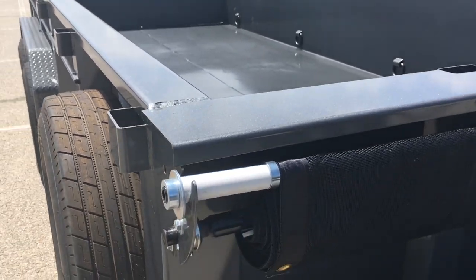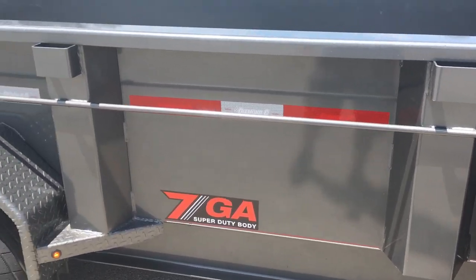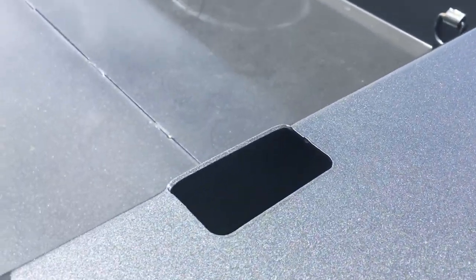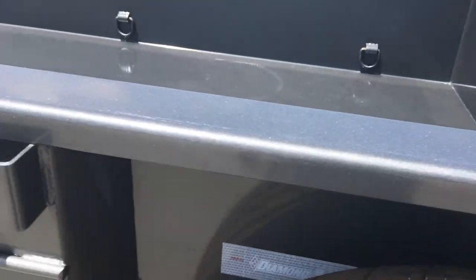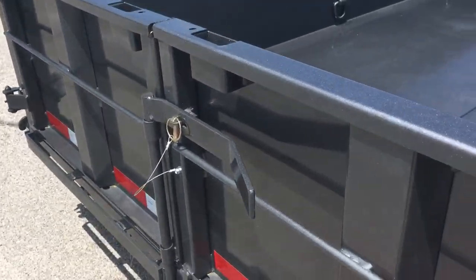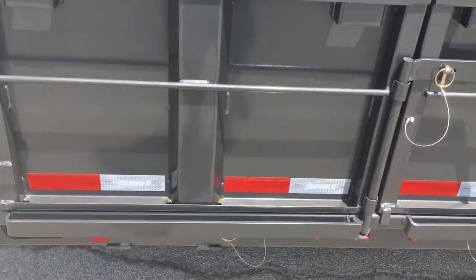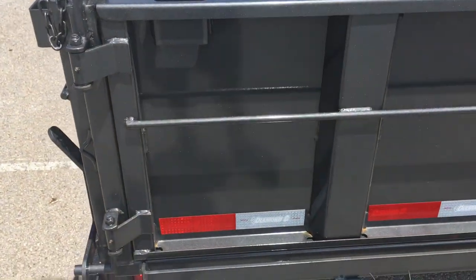Another complaint: I paid for seven-gauge sides and floor. The long sides are seven-gauge, but the front and back doors are 10-gauge. I just assumed when it said seven-gauge body and sides, it meant all four. Pretty disappointed with that - I would have paid the extra money to have seven-gauge all around. I wanted it for the strength and durability. The doors, which are probably your weakest link, are lighter gauge than the body, which is more solid.